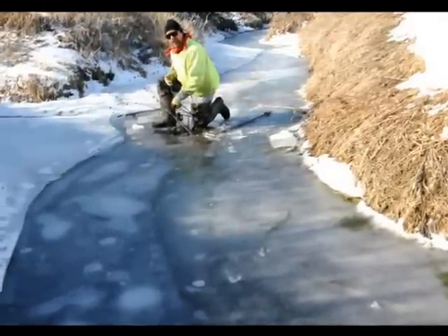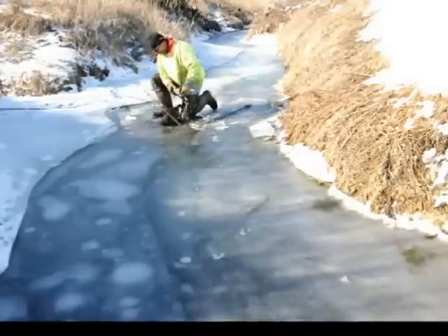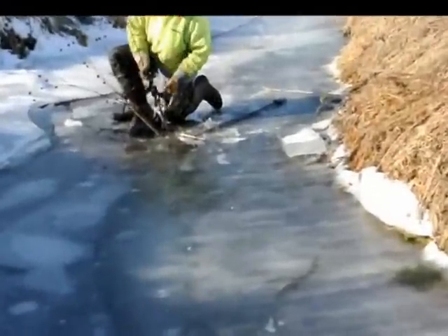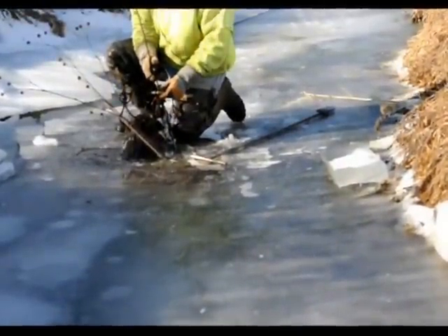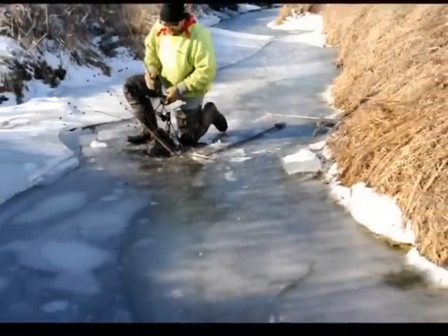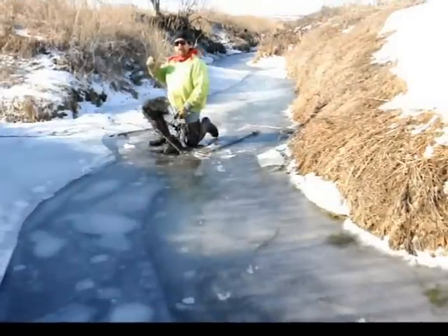Looks like we got fur, guys and gals! Very nice head catch. As you can see, I got the Magnum Power Clip. This is a Magnum Power Clip 360 pole.